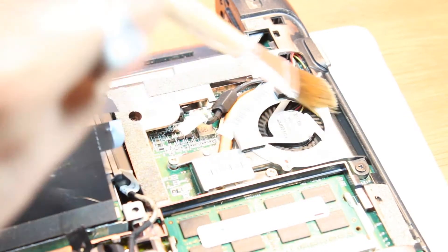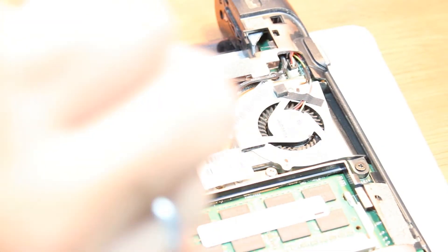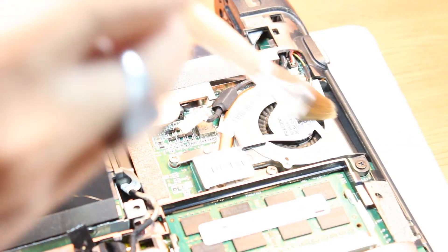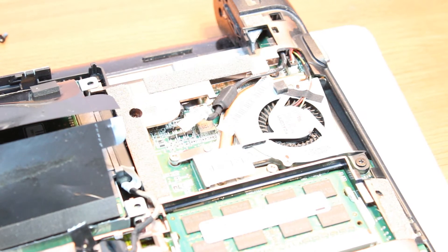Now with the help of a brush I can clean this cooler much easier. Use a gentle hand — don't put too much pressure. Clean here and there, all the places. Or with the help of a vacuum cleaner you can take the dust out too. It's so easy — nothing special.